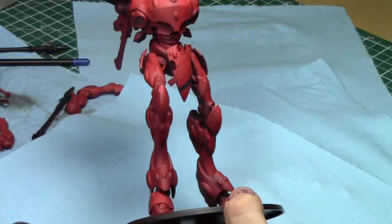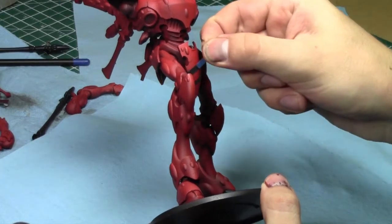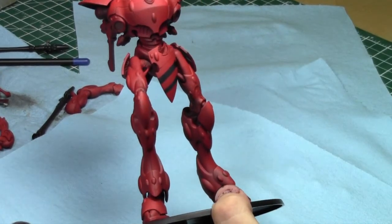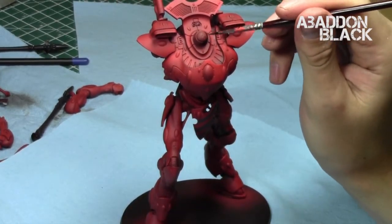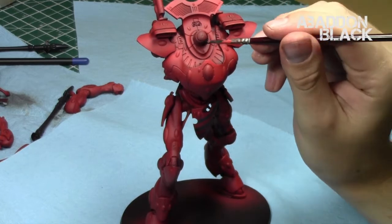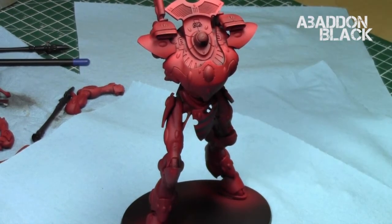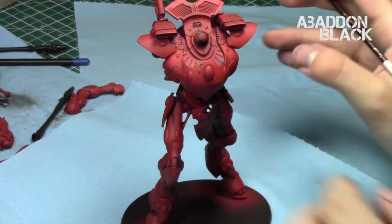After the varnish completely dried I removed the tape strips, revealing great stripes on the model. Next I focused on all the black areas — basically all the joints and joining parts.